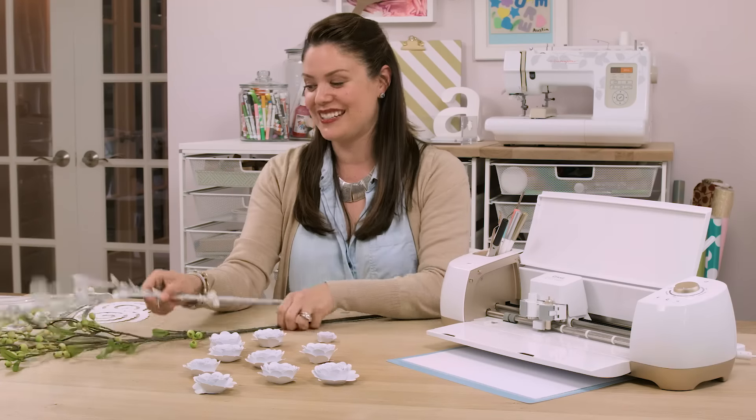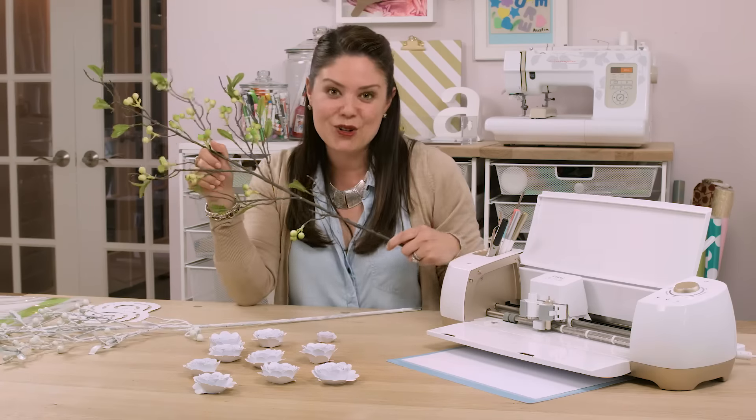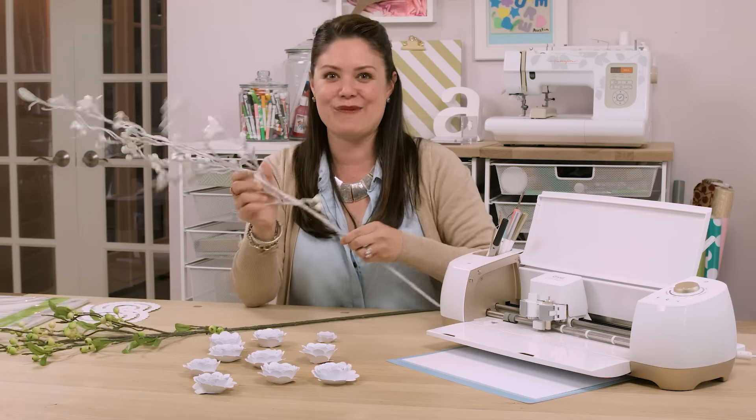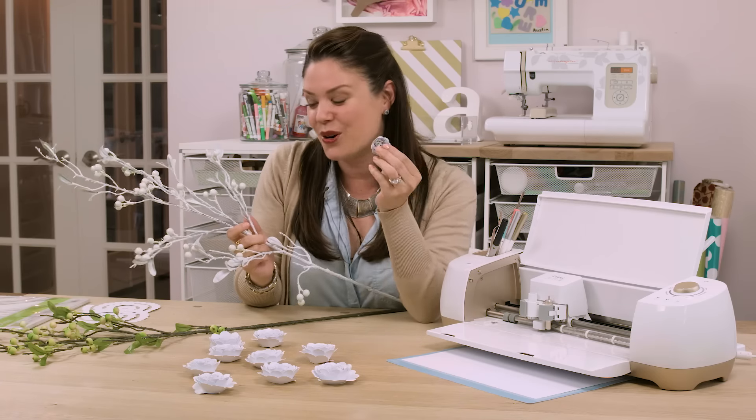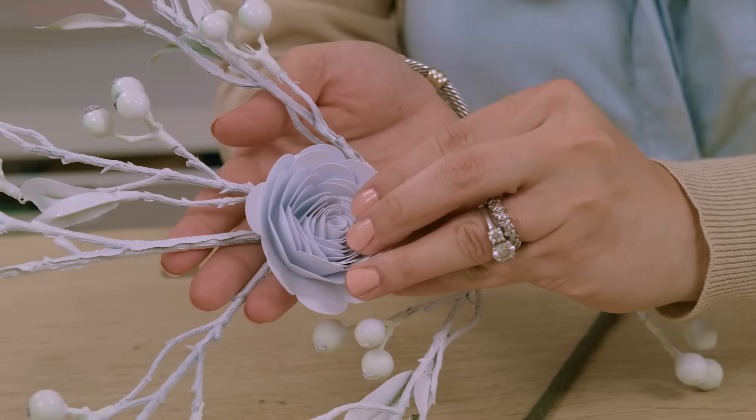Once I had about two dozen roses, it was time to prep my branches. I purchased green branches at a local craft store and spray painted them white for a monochromatic look. Next, I just hot glued each rose to the branches, and that was it — a very simple project.